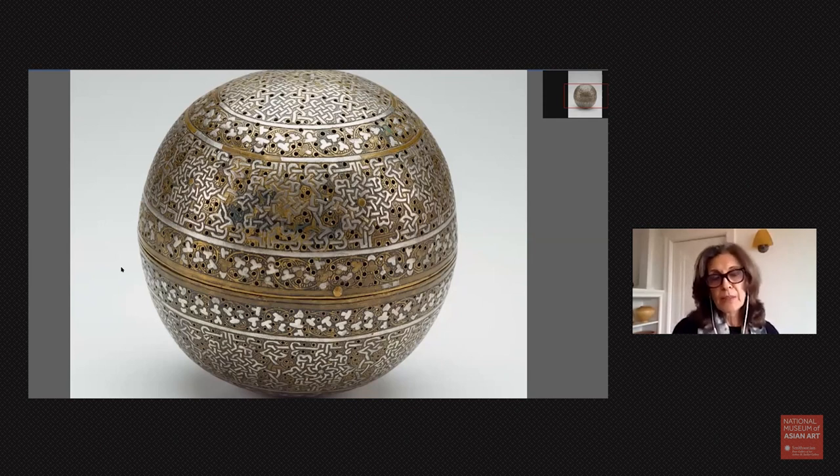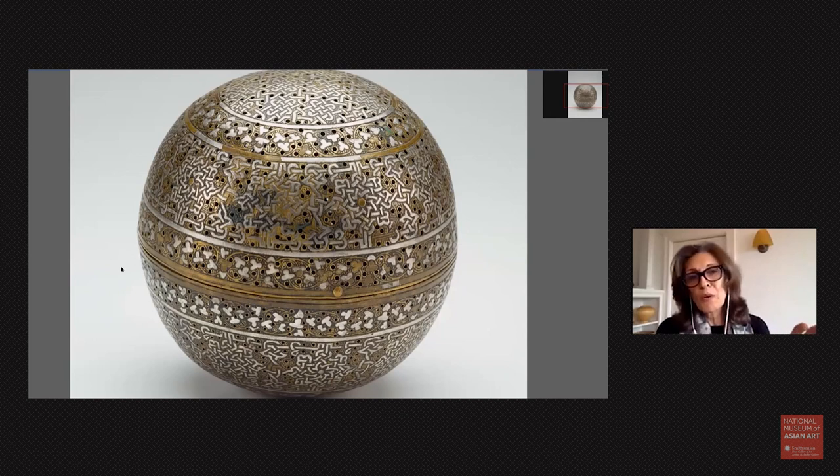This particular object was created in the 14th century, two centuries after this inlay technique was developed in either Syria or in Egypt. Artists took great pain to cut little strips of silver and then inlay them into the surface of this work to create different kinds of patterns. Here you see in the larger bands that circle the sphere, floral patterns that imitate a star, and they're all carefully interlinked, seeming to hang from a rope at the top and bottom.